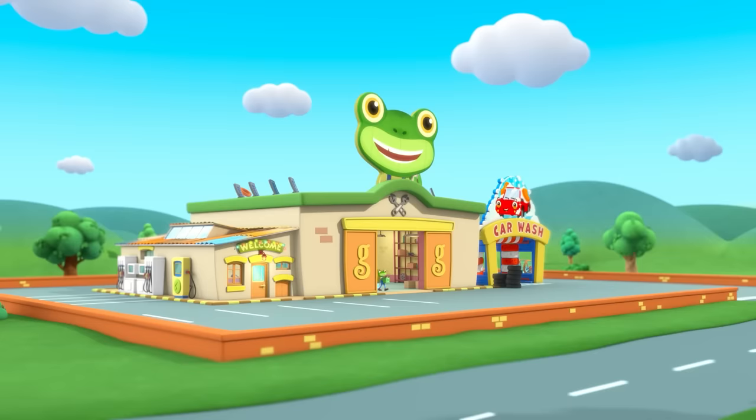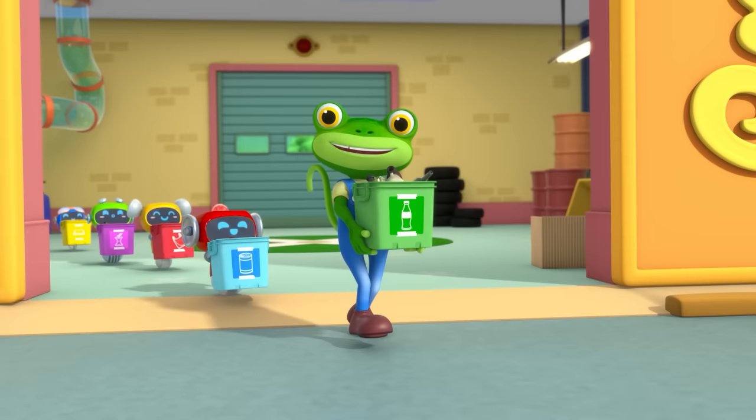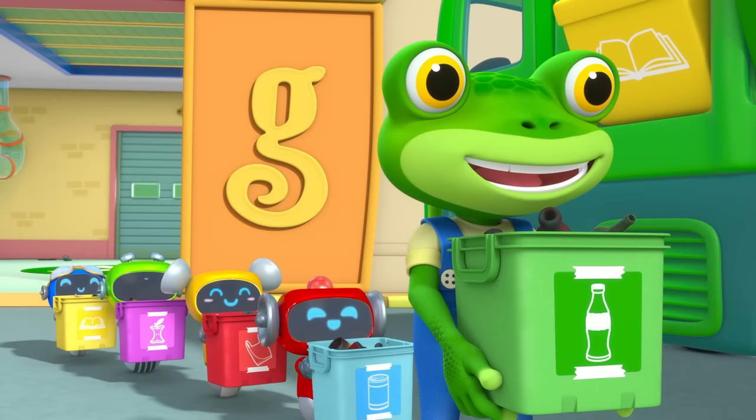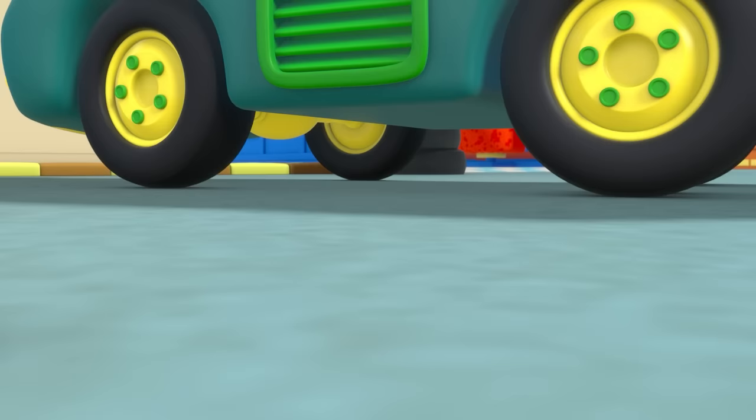Gecko's Garage. Hello everyone! Mama Recycle is on her way to collect our recycling. Here she comes now, right on time. And Baby Chuck's here too!